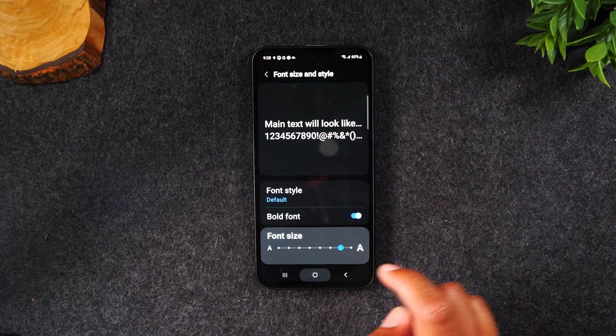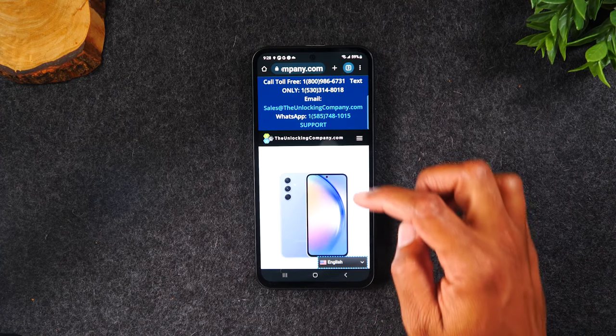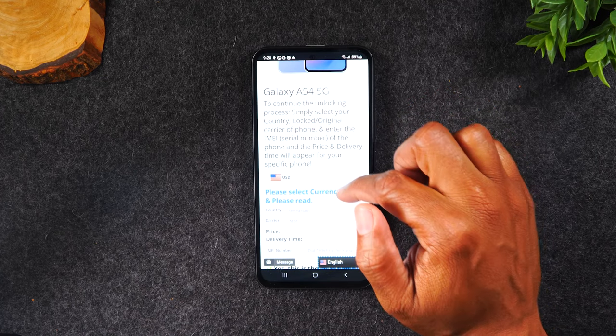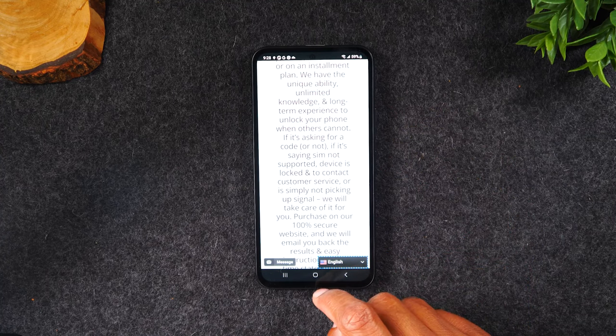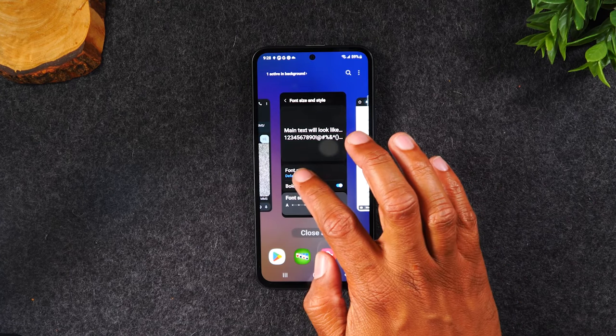When you go to Google Chrome, for example, you'll notice that words on webpages are also going to be bigger as well. Some sites it's not going to change, but for the most part they will change.